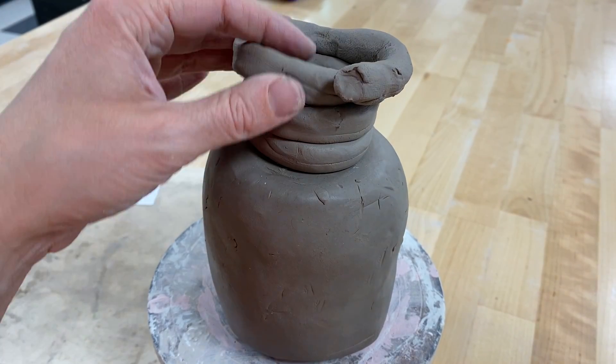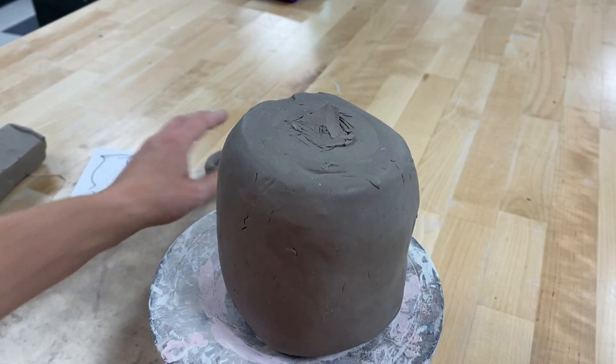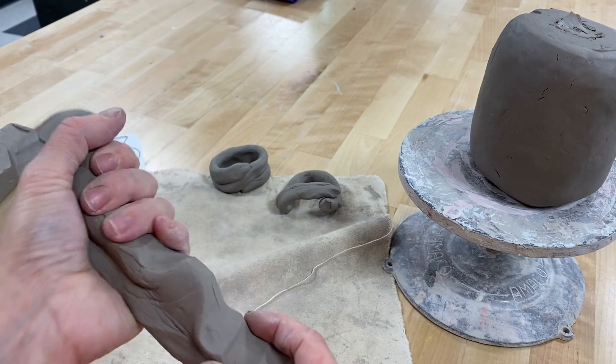Obviously not my best coil, but you get the idea of how you do the thin coil decorative technique. There's a slight difference if you're doing thick coils — in this case, the whole point is to leave your coils a little bit thicker.